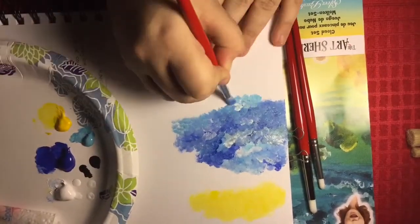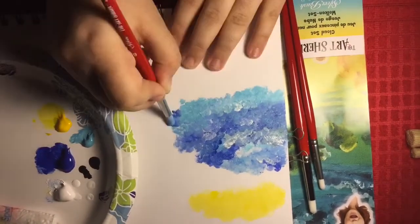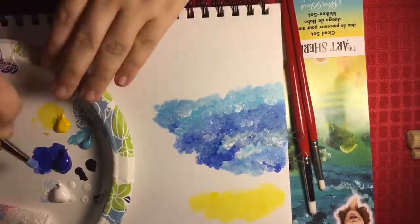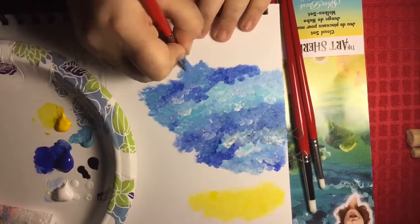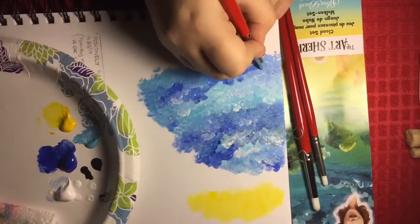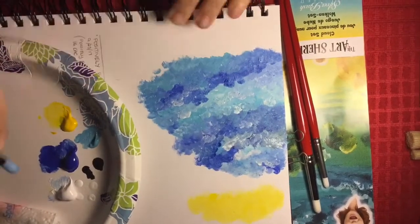Here's a short clip where I tested out the brushes making a whole page of clouds. I've never used brushes like these before and I'm extremely impressed. I can see multiple uses and techniques for the brushes, including these beautiful fluffy clouds.